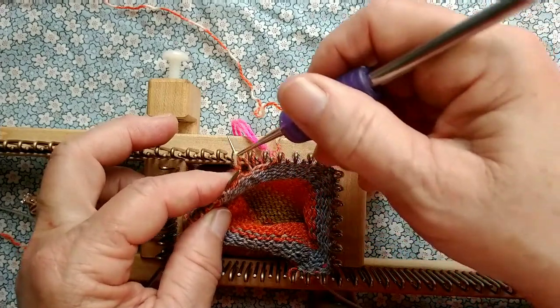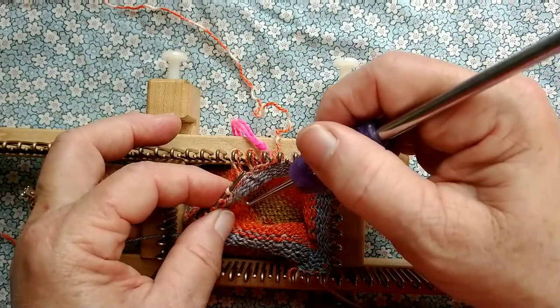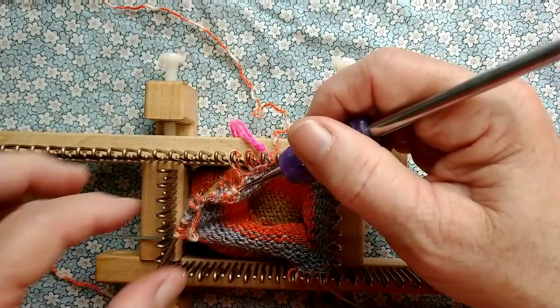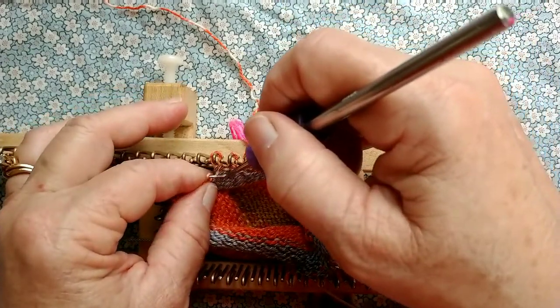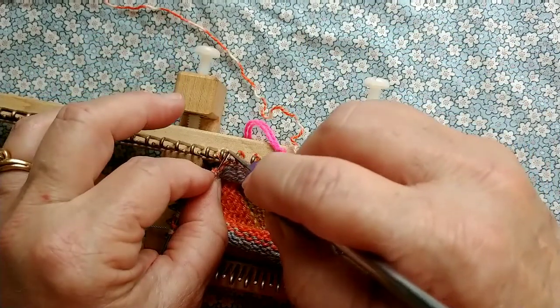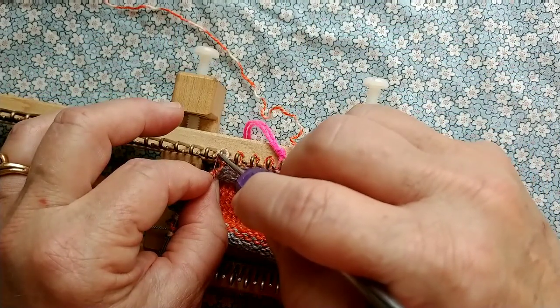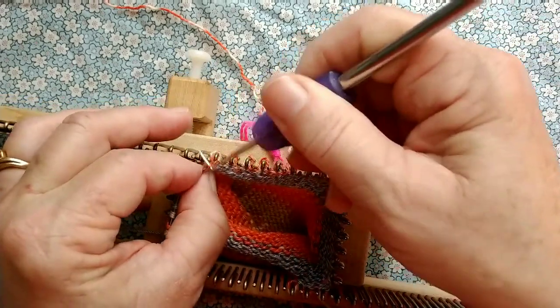That stitch is twisted, so I'm untwisting it. If I had trouble getting it untwisted now, it would be okay because I am going to make a circuit around the loom before moving on to make sure there are no twisted stitches, and they're easily turned at that point.